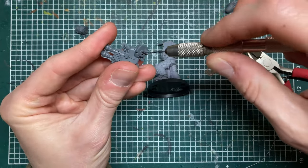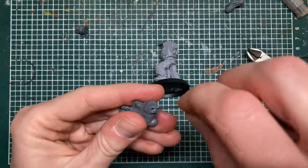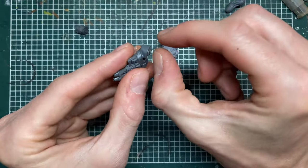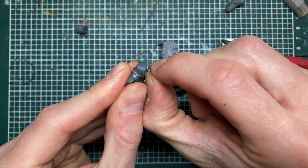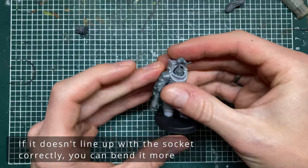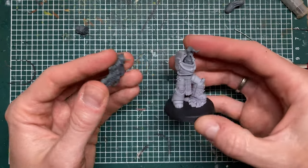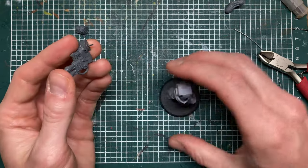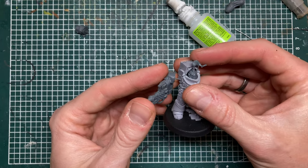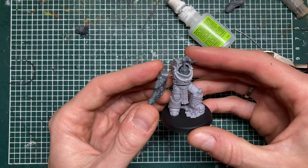For this one it's a bit easier because there's already a hole there, so I just drill down into the arm, add some glue, bend the wire into position, test fit, and clip off a bit. Voila — a pin! Now if I want to stick them together permanently I'll just add some crazy glue on top of the metal and around the edge, hold them together, and they're together for life.